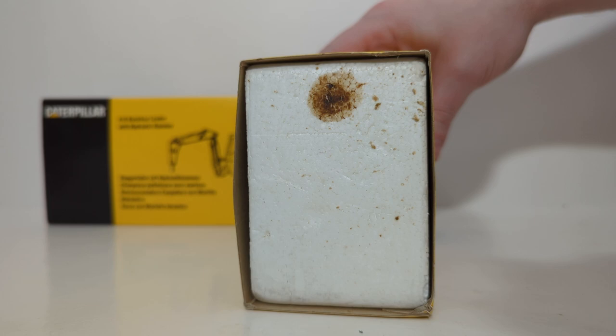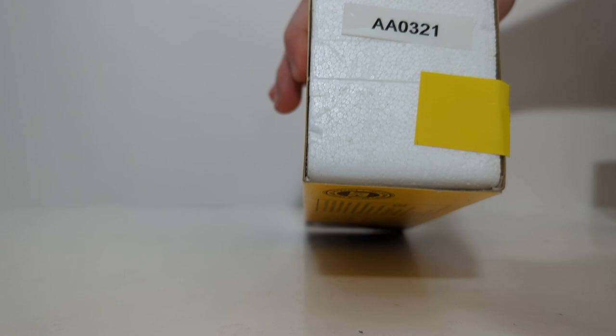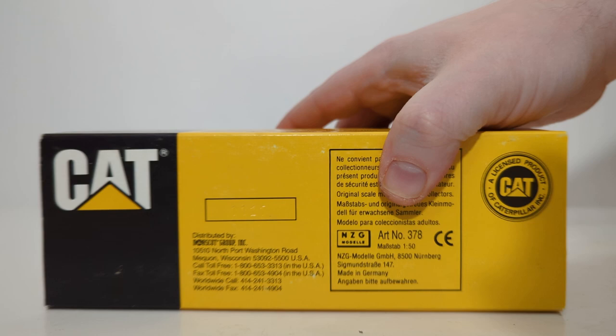The packaging design for both of mine is identical, with the exception of somebody's explosive diarrhea after Chipotle on this one. And this one, of course, is in much better condition, with just a piece of yellow tape and a white sticker with a coat on the side, which I assume meant something to somebody at one point.